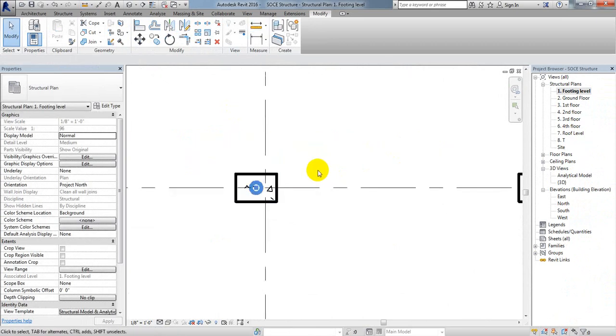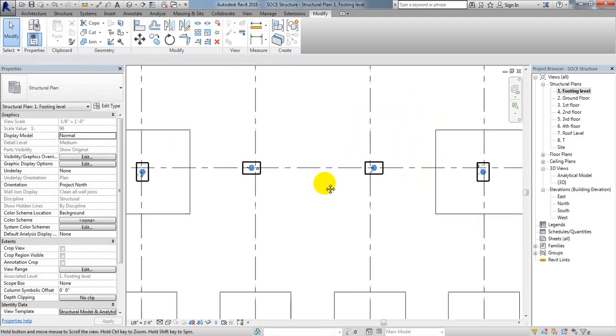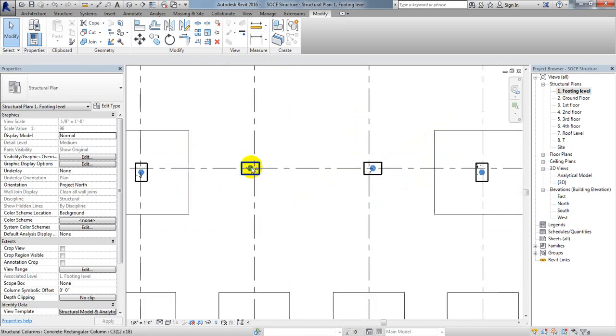Now I need to find the center-to-center distance between the columns. Clicking from center to center gives us 10 feet 4 inches — that is the center-to-center distance of our columns.